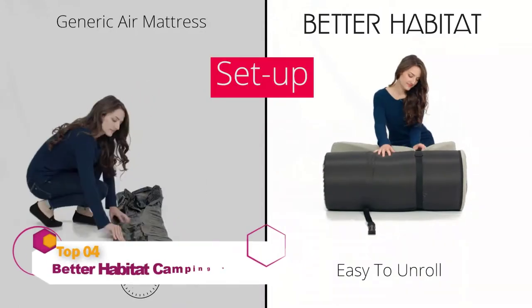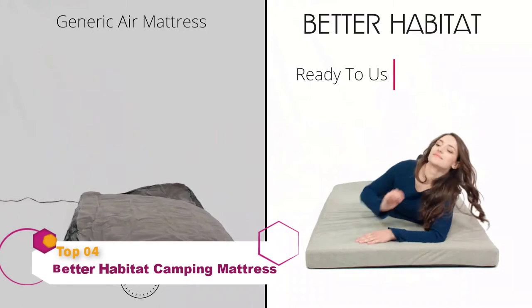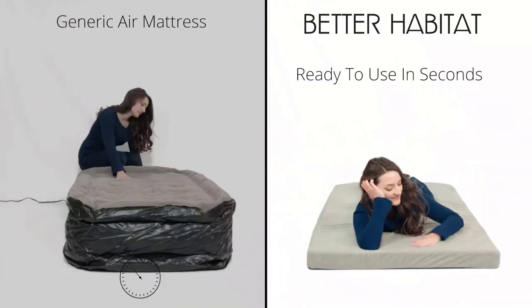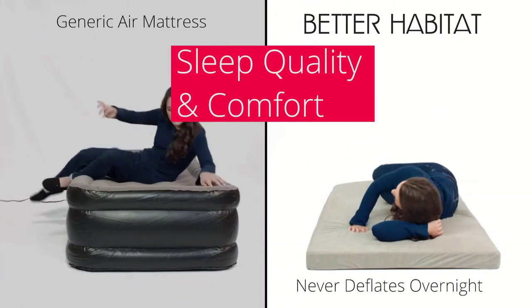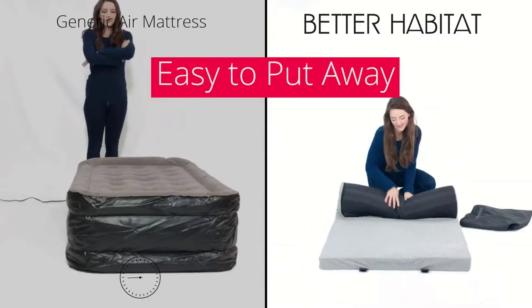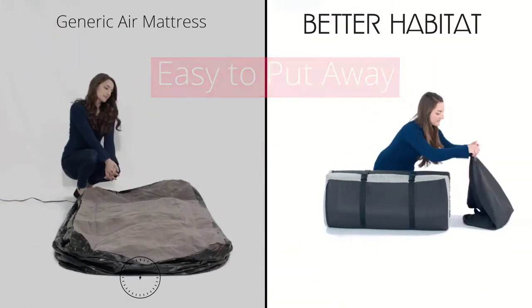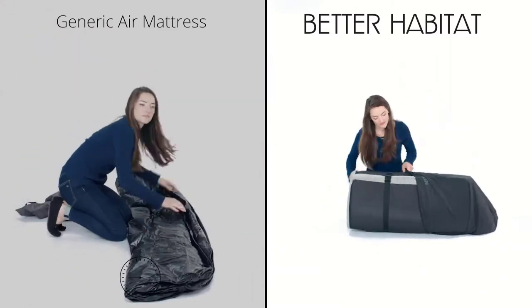Sleep better on the go with the Better Habitat Sleep Ready Memory Foam Roll Out Mattress — it'll never deflate overnight. Putting away the mattress is easy too: just roll up and clip, then pack it in the Better Habitat Sleep Ready Mattress Bag.